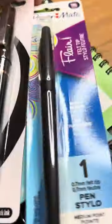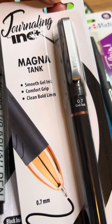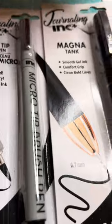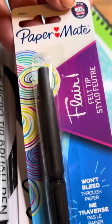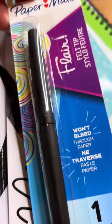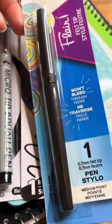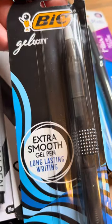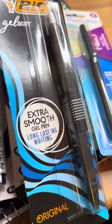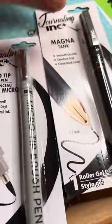They also have this pen — a Magna Tank gel ink. Of course it says it's for journaling, but I'm just going to test it out to see how I might be able to use it with drawing and sketching. They also have a Paper Mate felt-tip style and a BIC on Gelosity — I just love the look of that pen. It says extra smooth gel pen, long lasting writing. I'm really most interested in testing these two out.